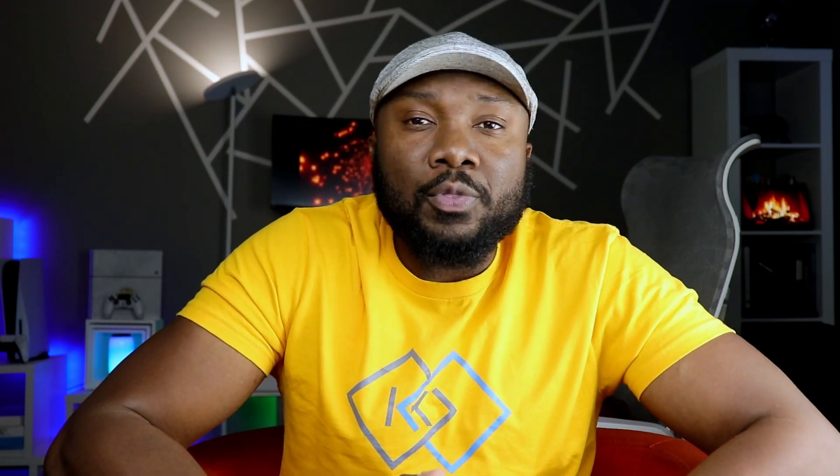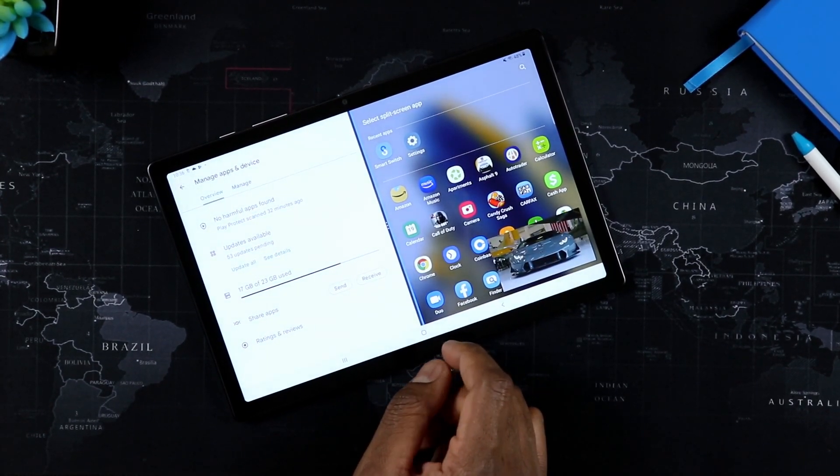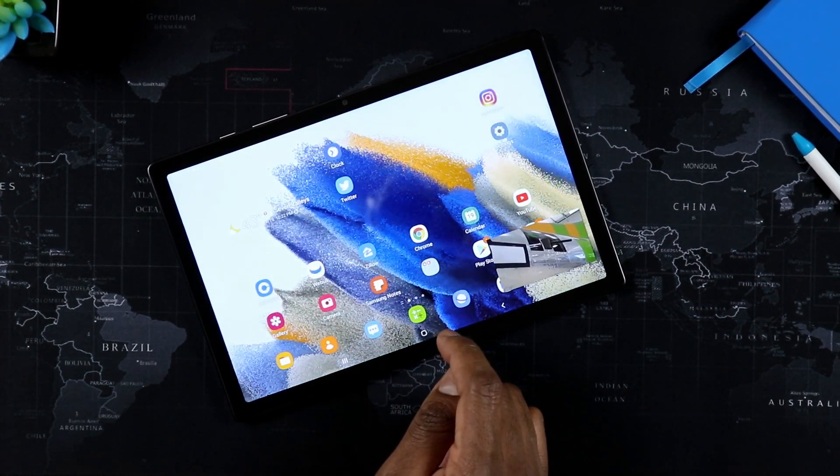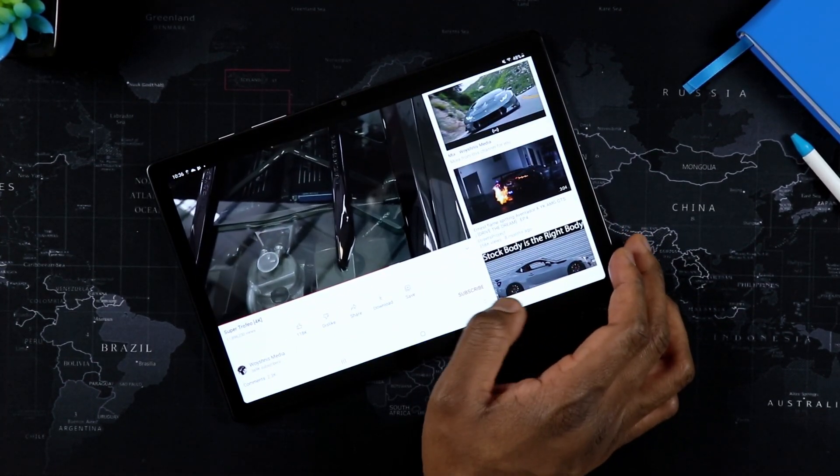So I've owned this guy here for a little bit over a month. I was out for well over three weeks when I went overseas. I went with this tablet and got to really use this every day, along with my other tablet. And I got to know this guy very, very well.